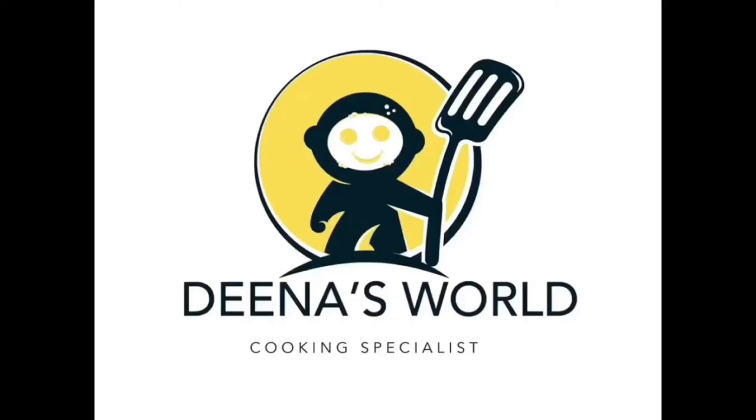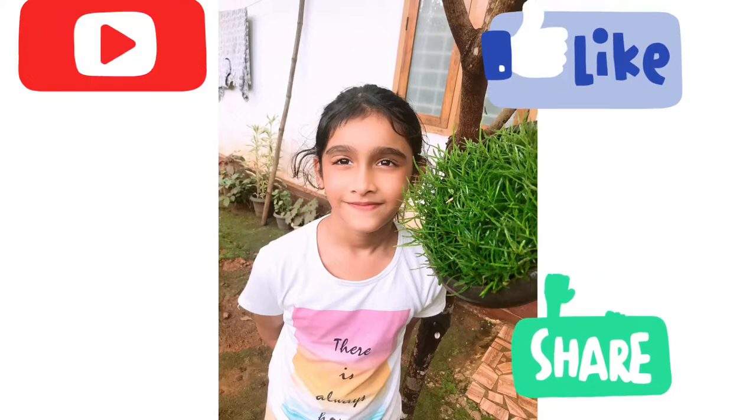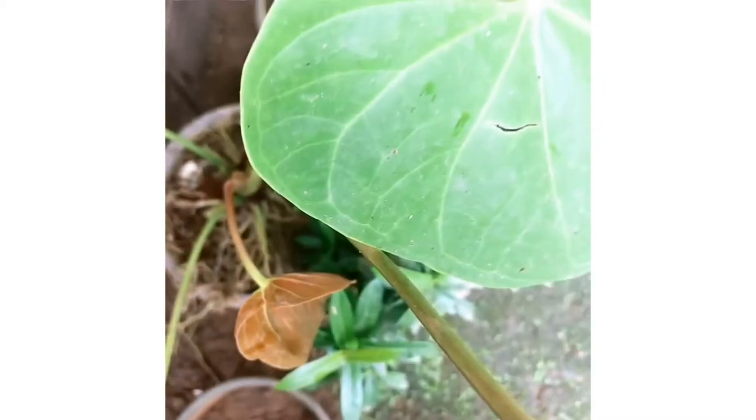Hello, as-salamu alaykum, welcome to Dina's World Now. How are you going to make all of these ingredients? That's why you try to make all of these recipes. Now let's start with the foodie recipe.